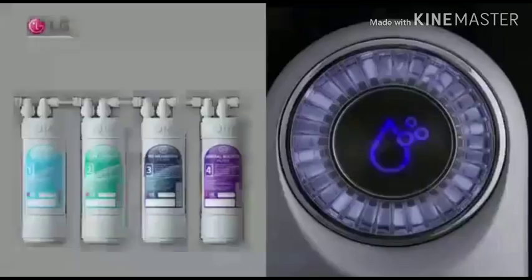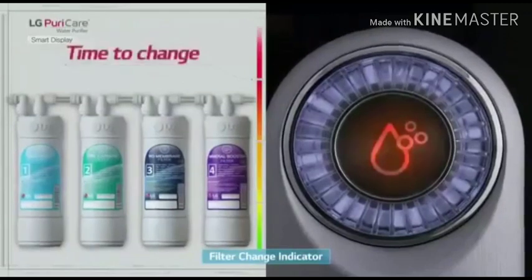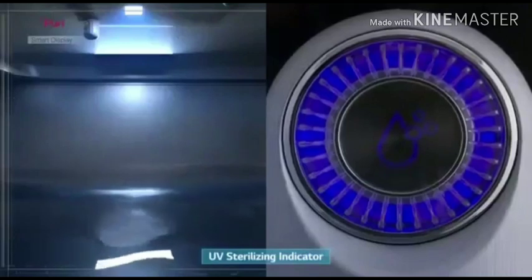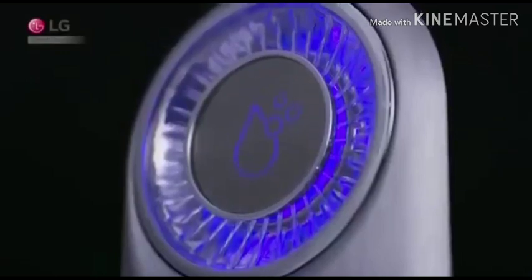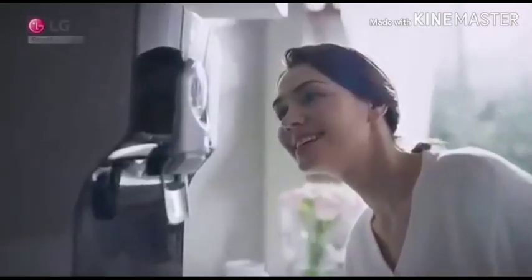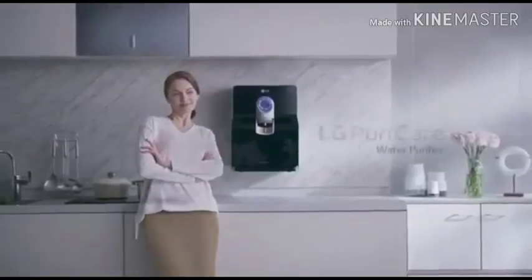You can also know when it's time to change the filter through the filter change indicator. Whenever fresh UV LED is on, you can see the blue light on the smart indicator. LG True Water Purifier provides better ways to know what your water purifier is doing — with Smart Display.